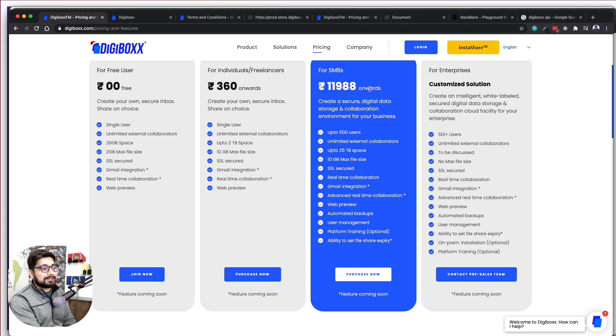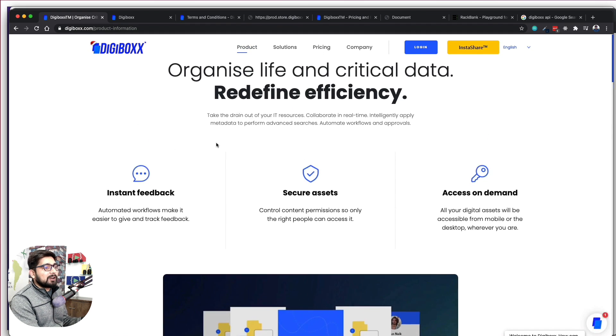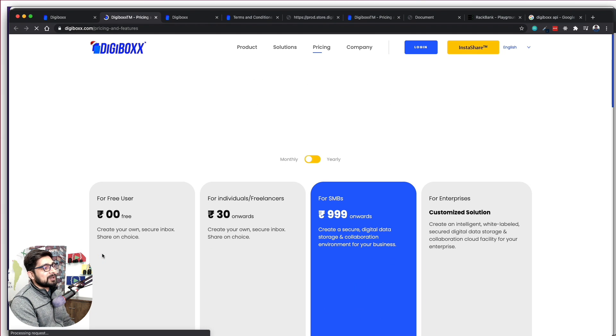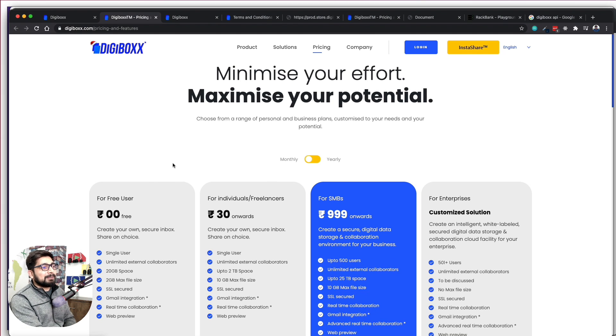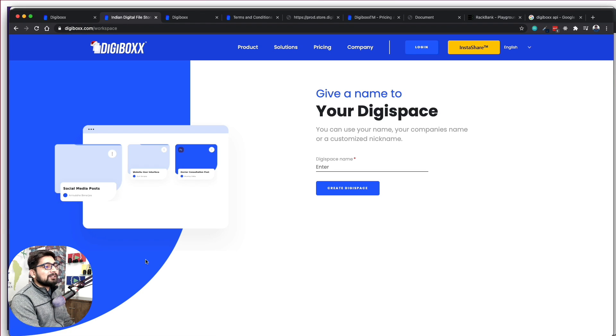They are charging pretty high-end too for SMBs with a customized plan. Now looking at the product — when you want to share or store files just like on Dropbox or Google Drive, I clicked on login and it said I needed to join. I clicked join and it moved me to the next page. This is a little confusing — there should be a clear join button that most people are used to.